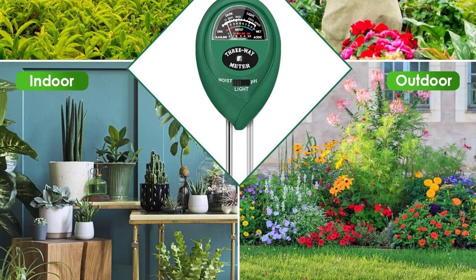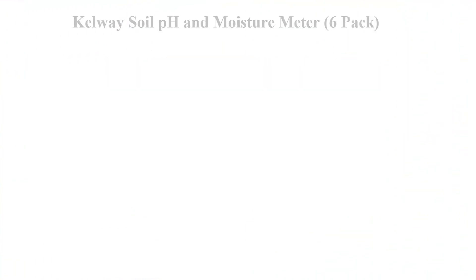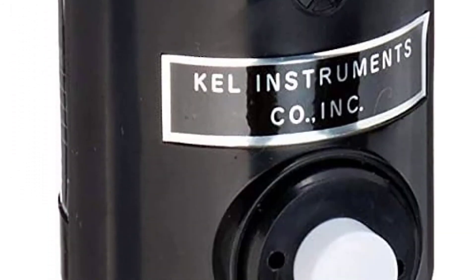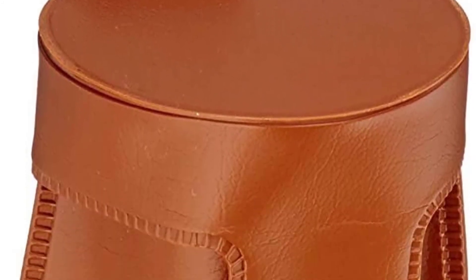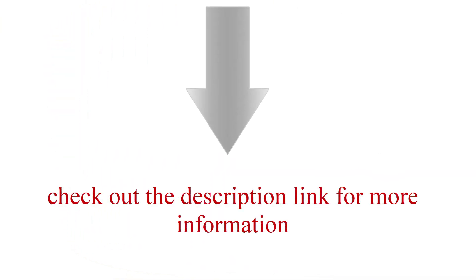Top six: Kelly soil pH and moisture meter, six pack. Measures pH values from 3.5 to 8, and soil moisture from 0 to 100%. Requires no chemical distilled water or outside electric power source. Numerous readings can be easily taken over a large area. Check out the description link for more information.